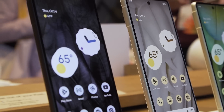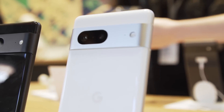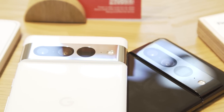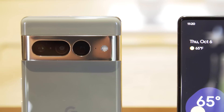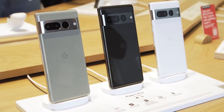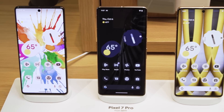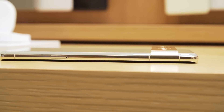Diving into the specs: the Pixel 7 has a 6.3 inch screen, the Tensor G2 chip, 8GB of RAM, and either 128 or 256GB of storage. The Pixel 7 Pro has a 6.7 inch 120Hz screen, the same Tensor G2 chip, 12GB of RAM, and a choice of 128, 256, or 512GB of storage. Both phones get 30-watt wired charging as well as wireless and reverse wireless charging, in case you need to share some battery with a nearby device.